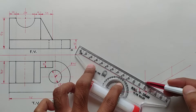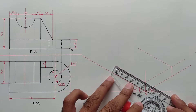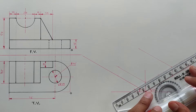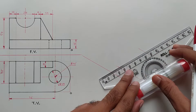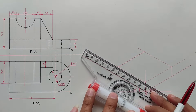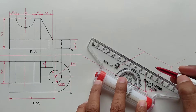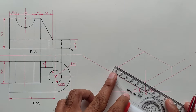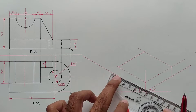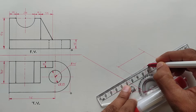Now shift these two points to the left side, mark a 50mm distance, and set the scale parallel to this line and draw a parallel line. Now draw the center lines.